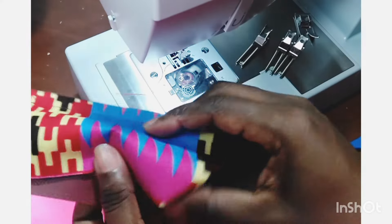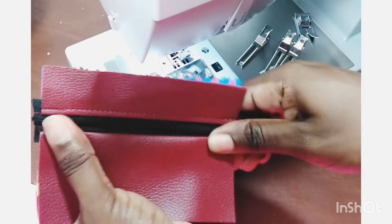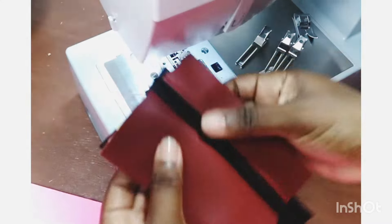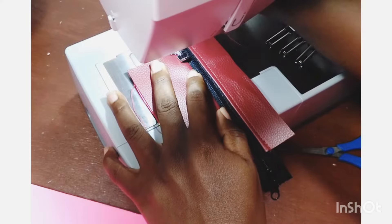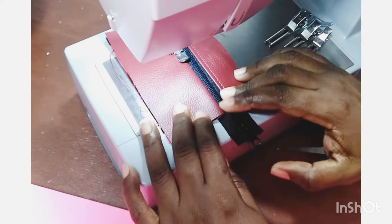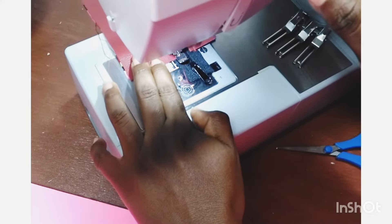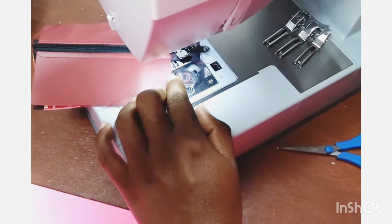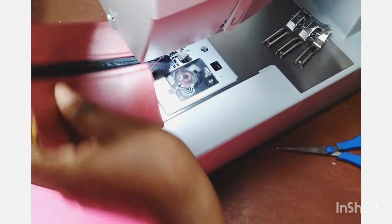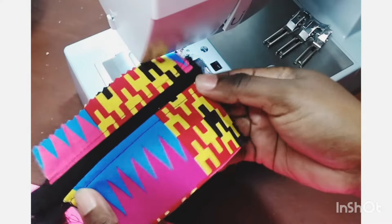Subscribe if you enjoy my content. You can check out more videos via links in the description or on my channel page — I have other videos on bag making and ways to reuse scrap fabrics. This is a wonderful project for using up scraps, since it only requires small pieces of fabric. You can mix and match fabric pieces to make something really cute. Let me know in the comments if you want to see more videos like this.